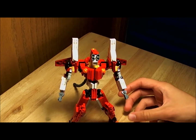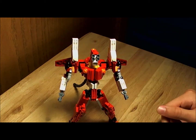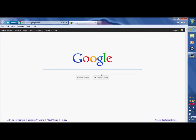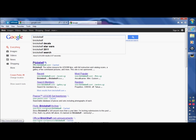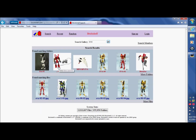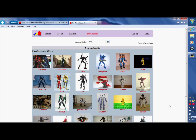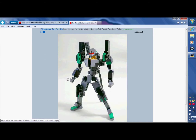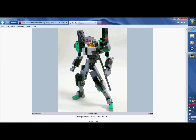I'll just bring up the Evangelion Unit 1 that I based this guy off of. We're going to go onto the internet here, type in Brick Shelf, and click on the website that pops up. Type in search gallery Eva, search that — it's usually on either the second or third page. And there it is. You got all these pictures here of the guy that I based Unit 2 off of. Of course it's not exactly purple and green — it's more gray and green, but still pretty cool.